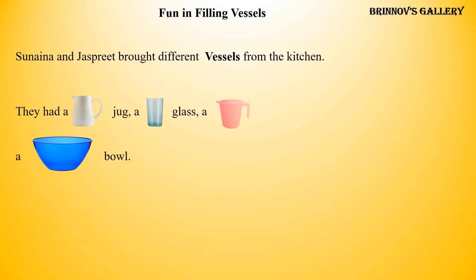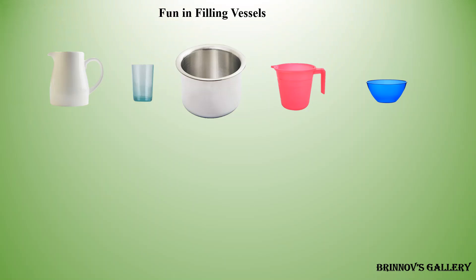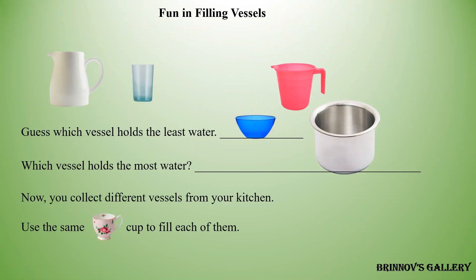Sunaina and Jaspreet brought different vessels from the kitchen. They had a jug, a glass, a mug, a pot, and a bowl. They filled each of these with a cup. Guess which vessel holds the least water and which vessel holds the most water. Now you collect different vessels from your kitchen. Use the same cup to fill each of them and count the number of cups of water each can hold.